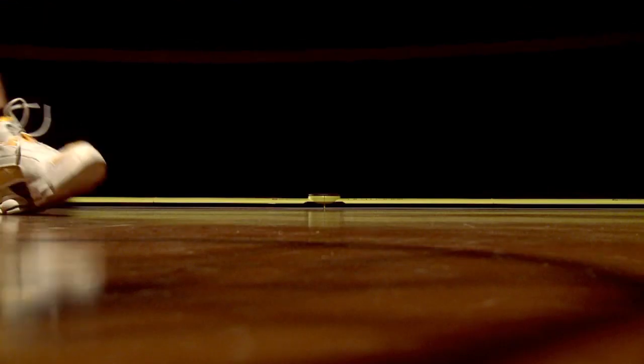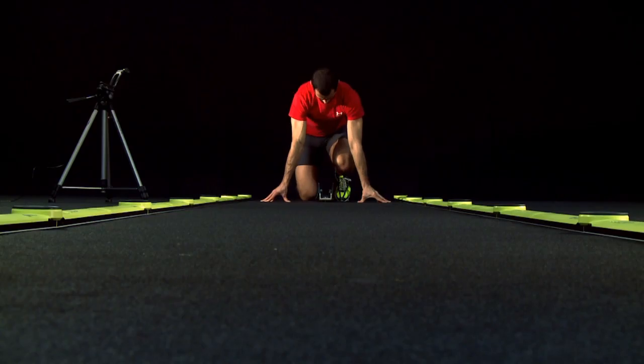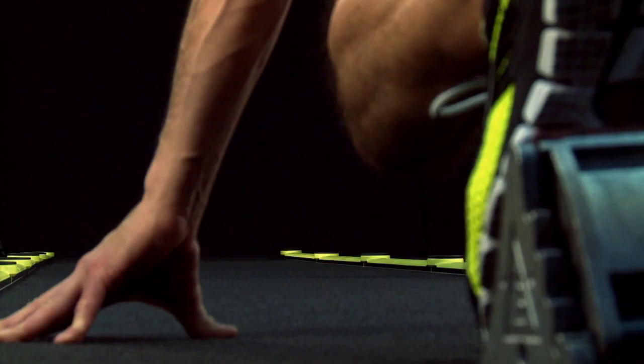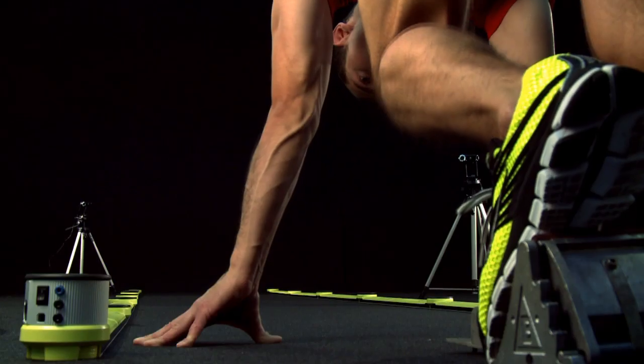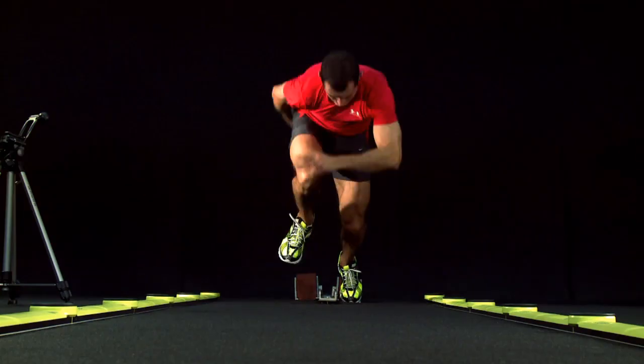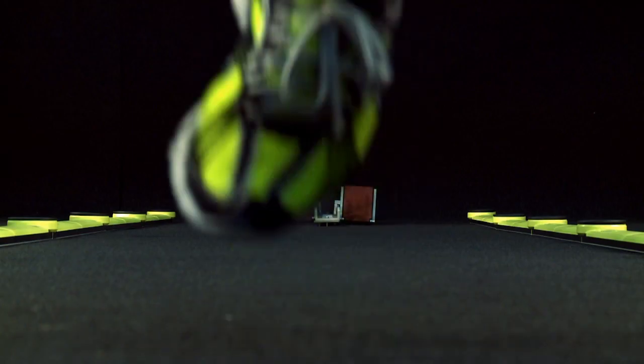measure endurance to different workloads and develop personal training programs on the basis of test results. It also allows users to periodically check athletes' improvements, create a database to compare athletes' data, examine an athlete's condition after an injury, develop an appropriate rehabilitation plan, monitor progress, and obtain an objective judgement when talent scouting or selecting athletes.